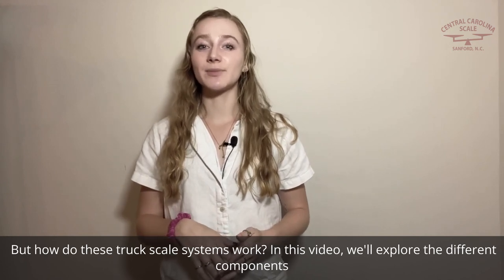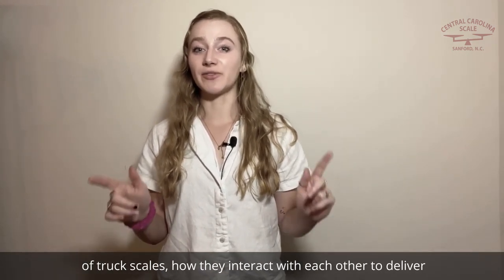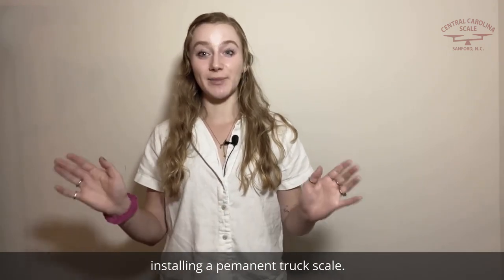In this video, we'll explore the different components of truck scales, how they interact with each other to deliver weights, and we'll even discuss an alternative to installing a permanent truck scale.